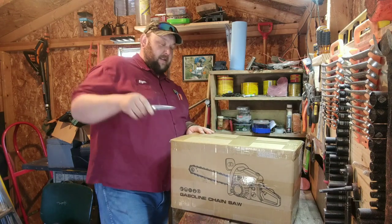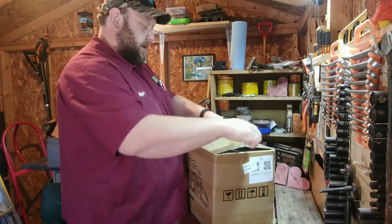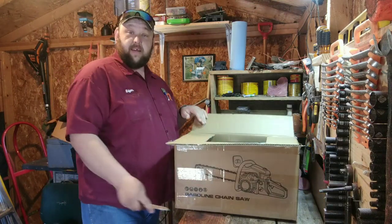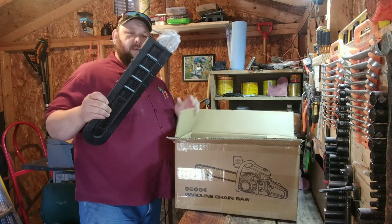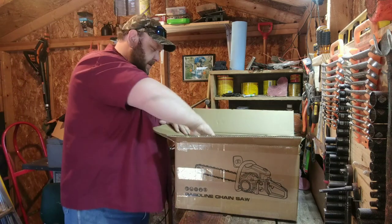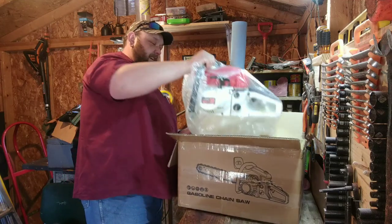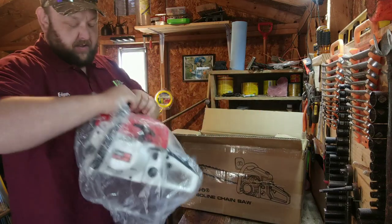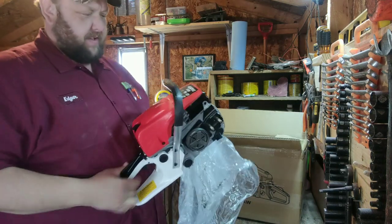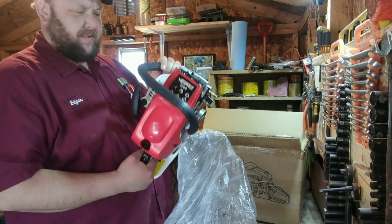I ordered it off eBay for 85 bucks and it took them a while to ship it. Let's see what we've got — looks like we got a bar cover with the bar inside it, and a manual.